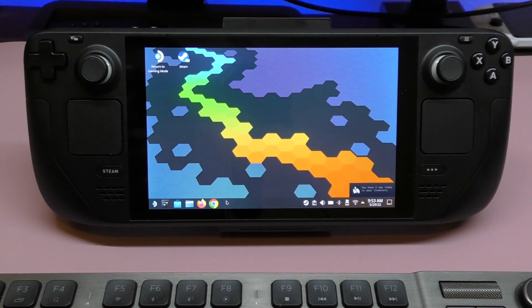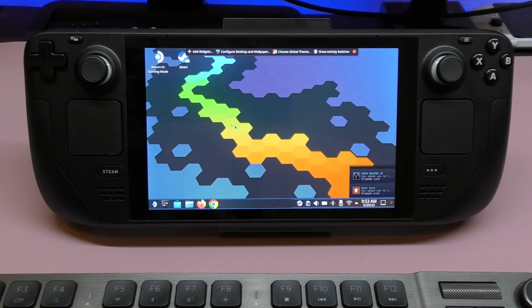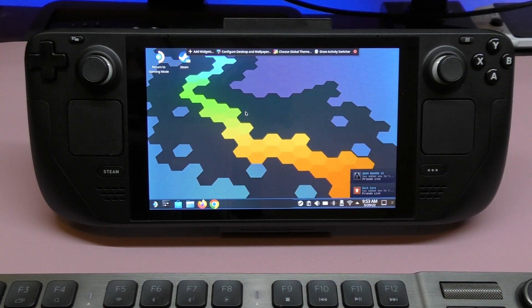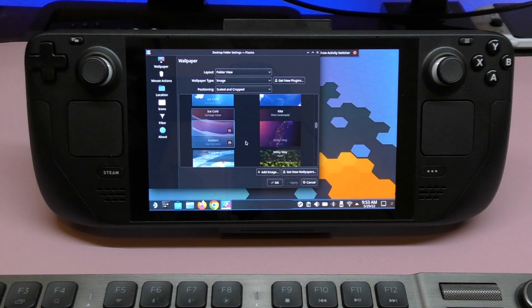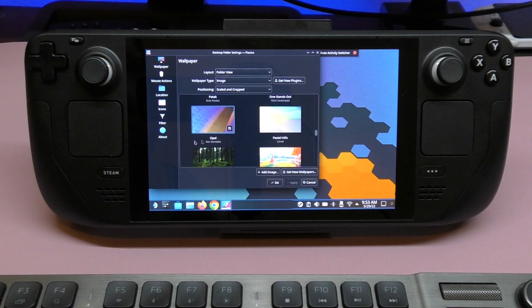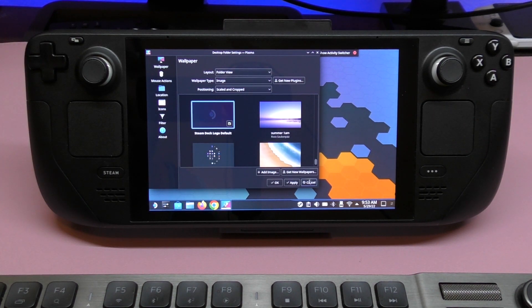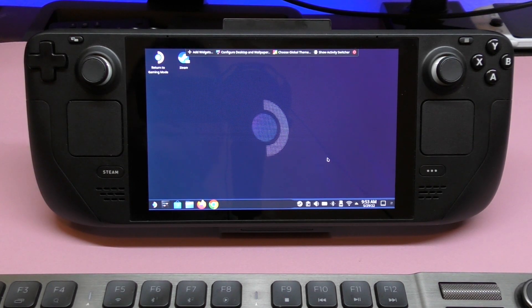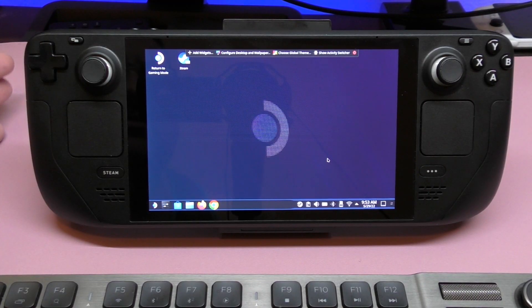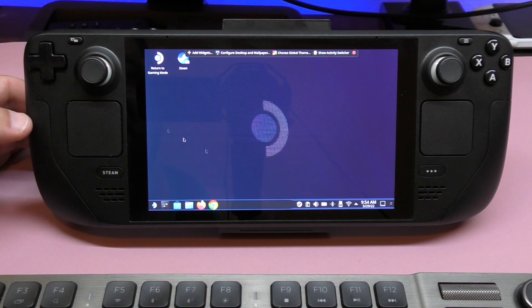And voila, it's loaded up. You can see a very cool background — this is not the default background you get when you first load it up. If you tap and hold with the mouse you can change your desktop wallpaper. The default wallpaper that comes with the system is this one right here — a dark blue design. When you first switch to desktop mode, this is what you're going to get.